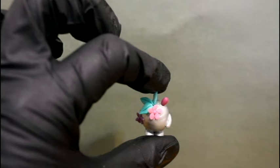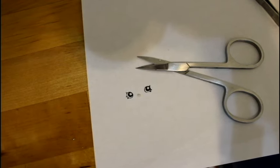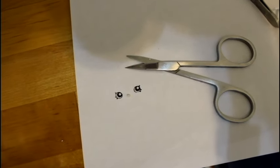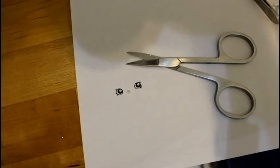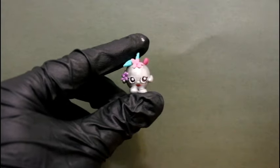This is what my Apple Blossom looks like all painted. Now we'll add her face. I've cut out decals I made of her eyes, and also made a tiny piece of polymer clay for her cute button nose. I'll also add her mouth with red paint.